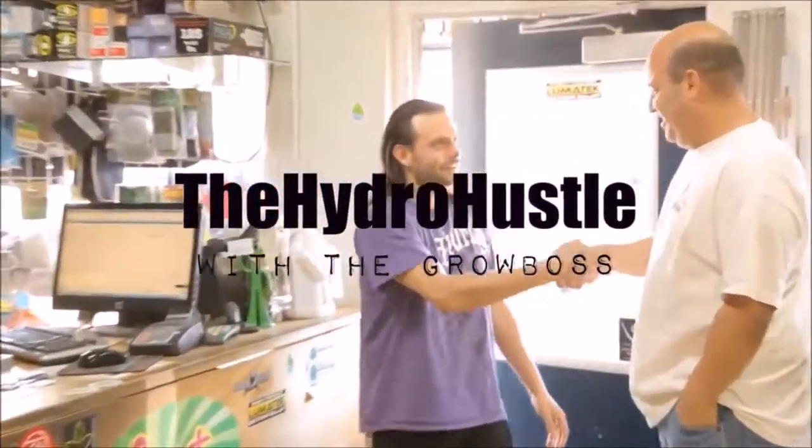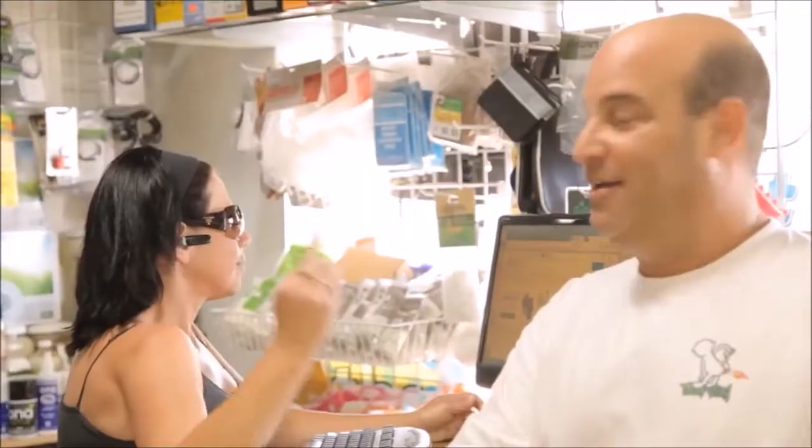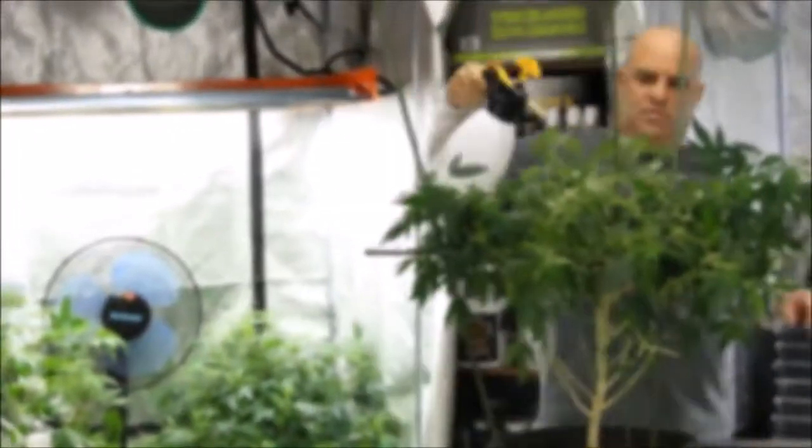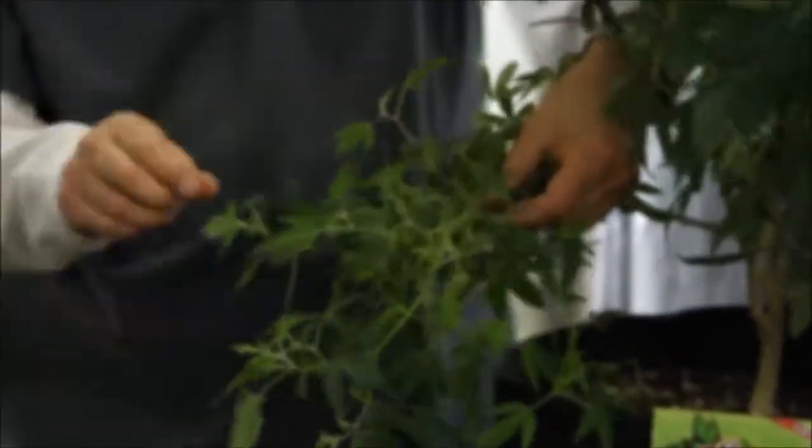Hi, I'm the Grow Boss. I run a hydroponic store, write the grow book and equipment guide, and help thousands of growers get started. Which is why you can trust me when I tell you, even the pros have questions about bugs — which bug is it, and what do I use to get rid of it?